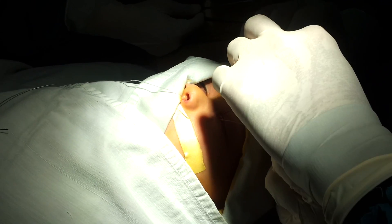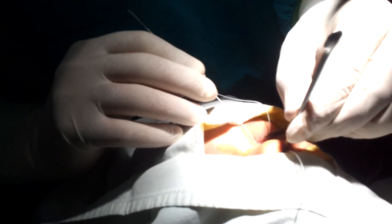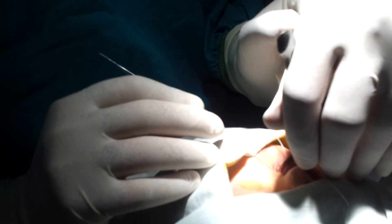Now we are in the nose, and this is our instrument again. We will do exactly the same thing — go lateral and downwards. You need to go down and lateral. This is not backwards and lateral — this is down, towards the palate. Down and lateral, not backwards and lateral.